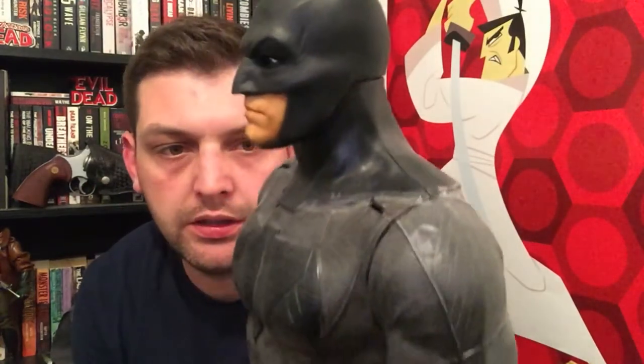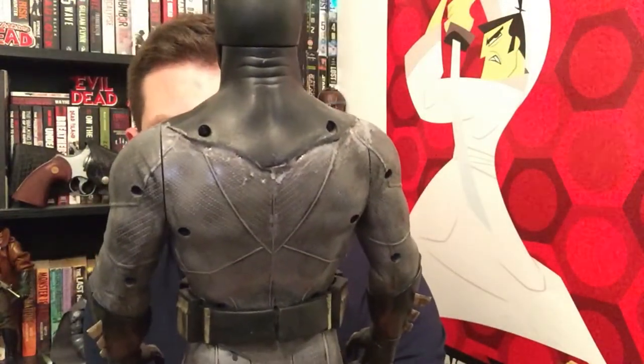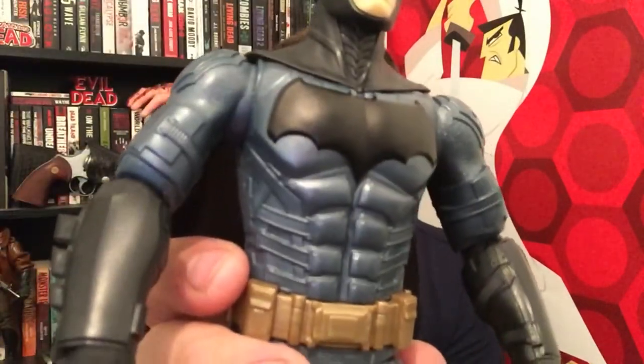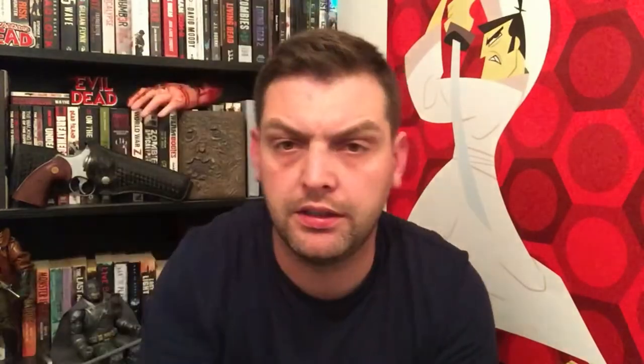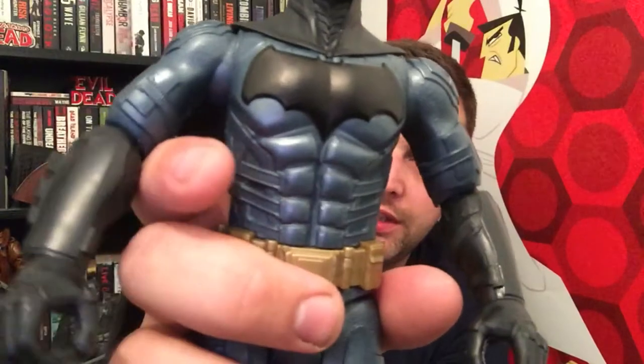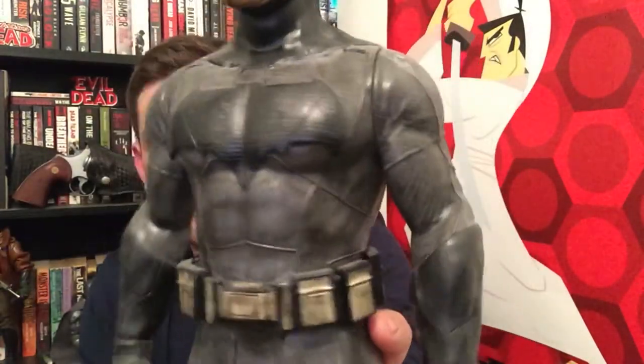This BvS Batman has been sitting on my shelf for a while — I took the cape off because I wasn't happy with it and never replaced it. Now that I have the Justice League Batman for reference, I'm going to see if I can convert this Batman v Superman figure into the Justice League Batman, giving him all the upgrades. I'll be using foam board or EVA foam to do the shoulder pads and the different bits on his chest.